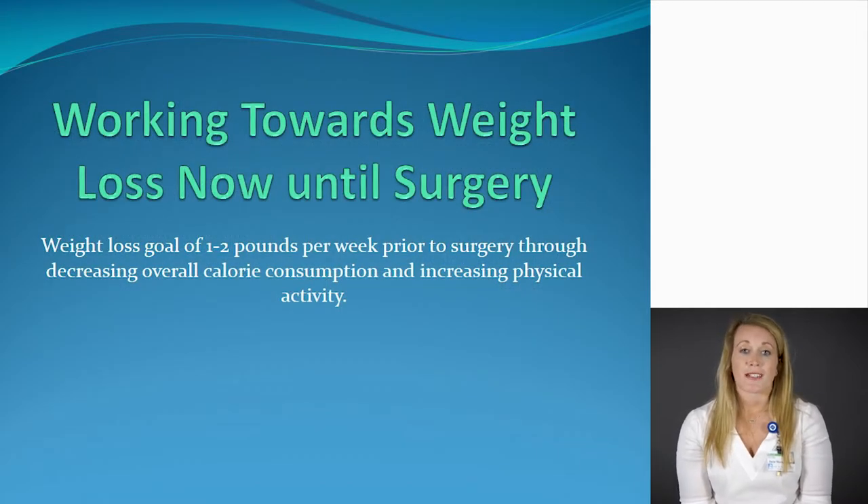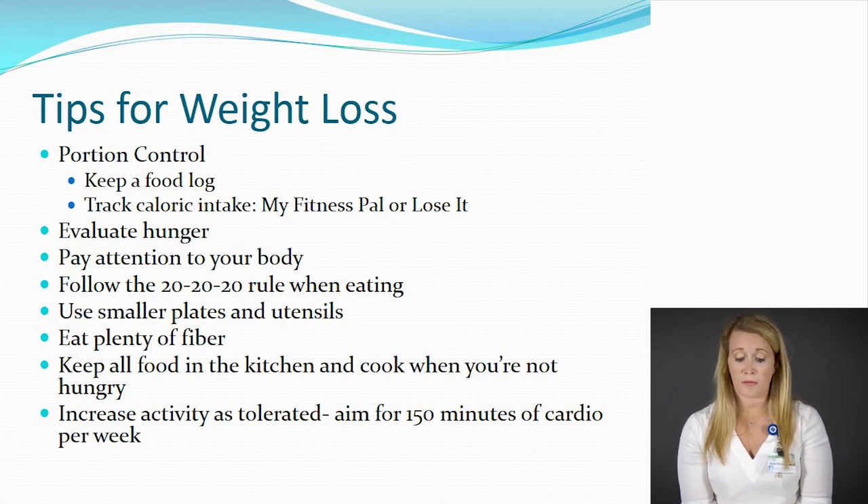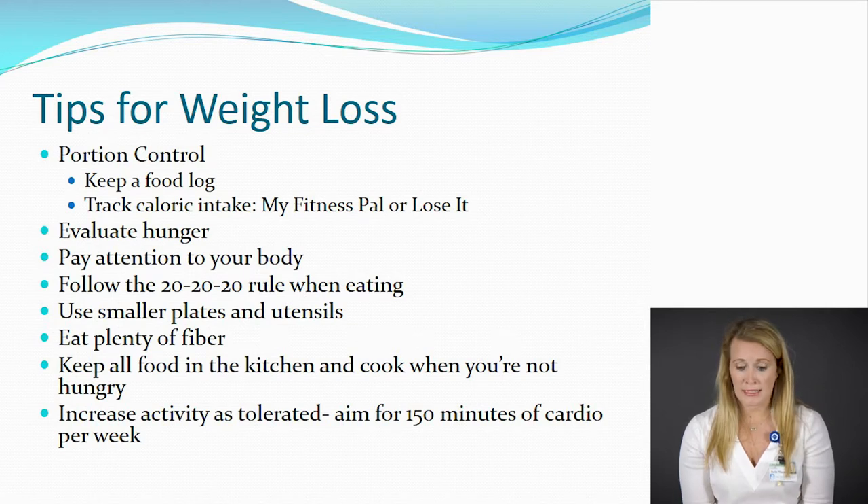Now that you have an idea for what to expect before and after surgery leading into the first three months, let's talk about what you can do now. The surgery is a tool — it's not the solution. So we can't just rely on the surgery to fix our problems. Right now, we want to work on a goal of one to two pounds of weight loss per week through a combination of decreasing calorie intake and increasing physical activity. Some tips for weight loss include portion control — look at the nutrition facts label on the back of your foods, check the serving size, and go off that portion. You can also keep a food log or track your intake through MyFitnessPal or the Lose It app, and bring it to our appointments so we can use it moving forward.